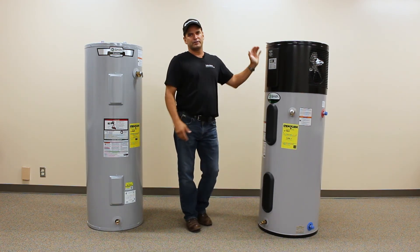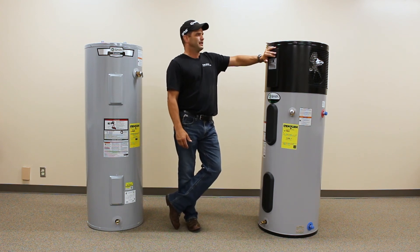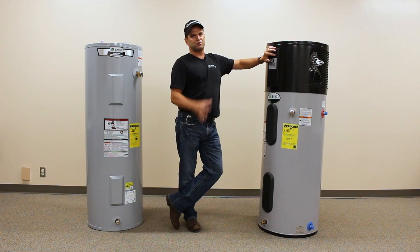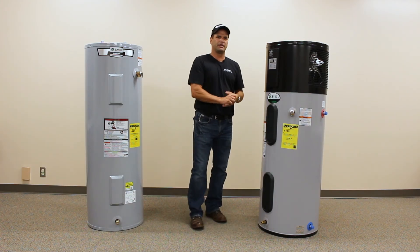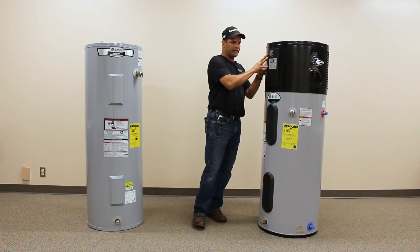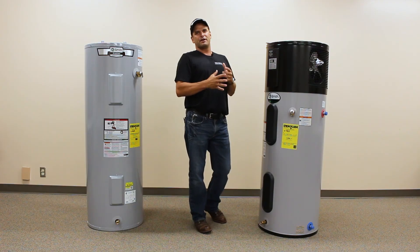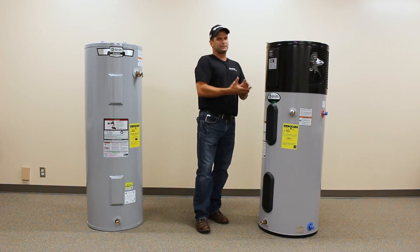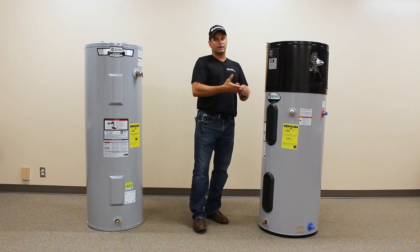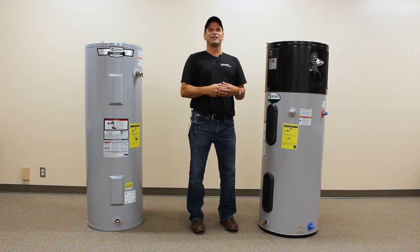This unit really shines in a basement. I don't recommend installing it in a single-floor application where it's going to be near people or near a television. Being a little mini air conditioner heat pump on top, it is going to make some noise — it's slightly louder than a refrigerator — and it's going to cool the space that it's in slightly. So there are some comfort trade-offs, whether that's temperature or noise.